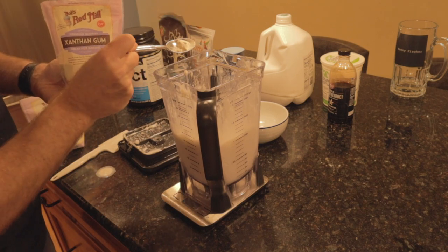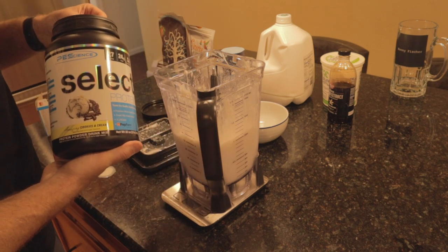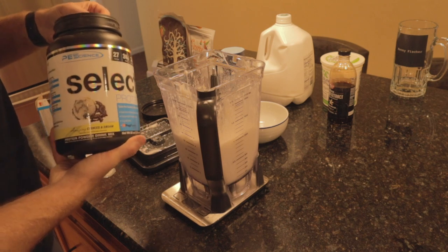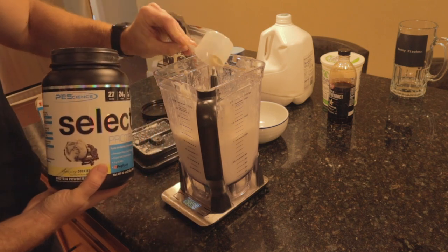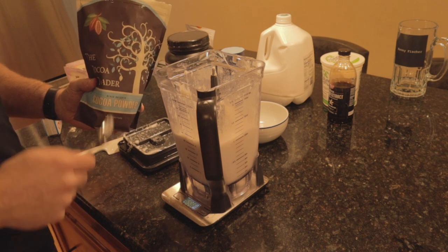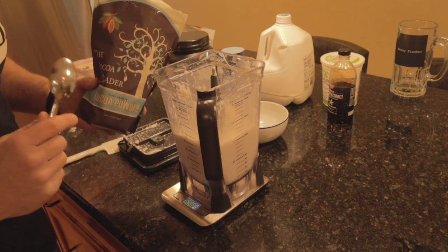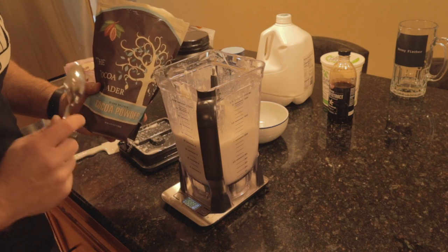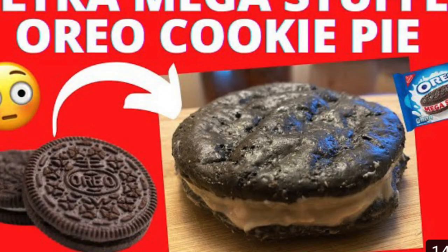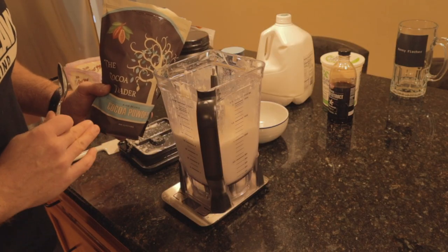Guar gum, xanthan gum — that should make for a creamy combination. Next up we're going to be adding our PEScience cookies and cream whey casein blend. He did say a vanilla flavor would work pretty good, but this is going to give the best flavor, so of course we're going to use this. Nick went through the trouble of testing different dark cocoa powders and found this brand to be the best — it's linked in his video description. I can tell you firsthand this works great in anabolic Oreo recipes. It is exactly the kind that Oreo uses in their cookies, so no surprise it works well.